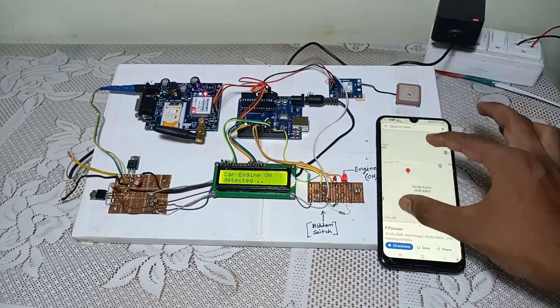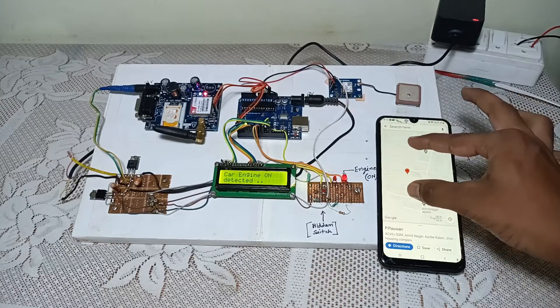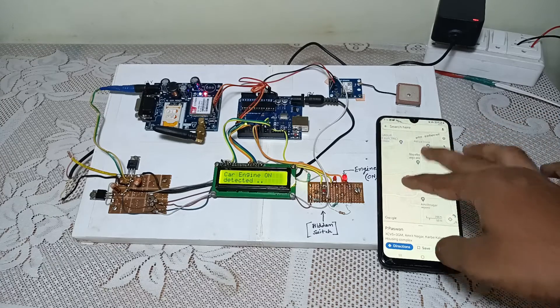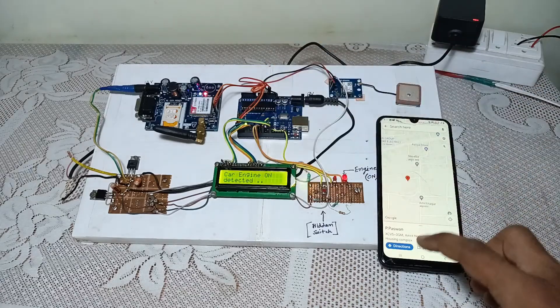So this is my exact location, near Shiv Mandir. My home is here.